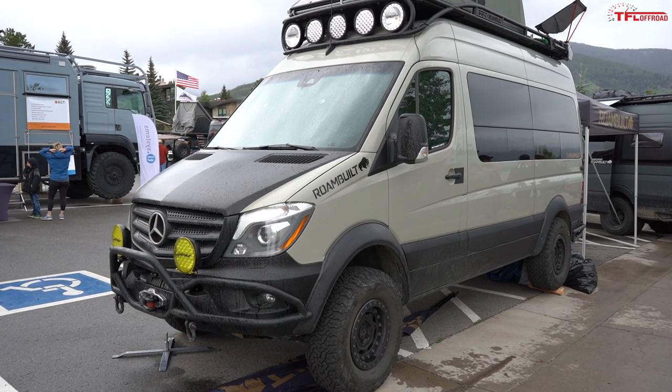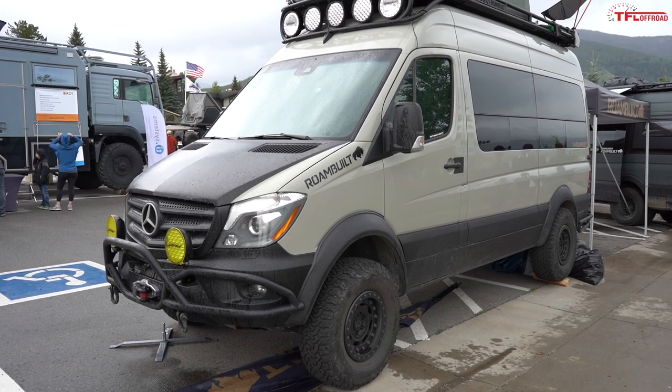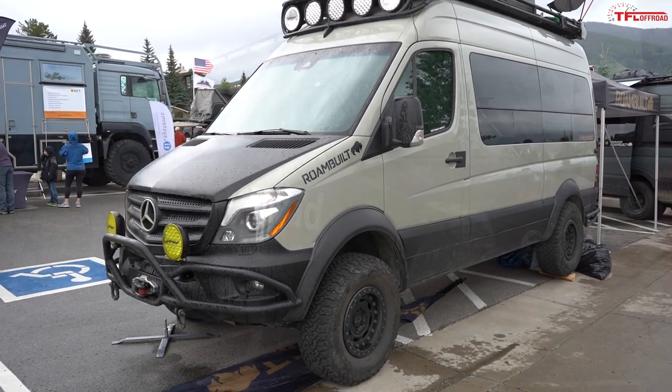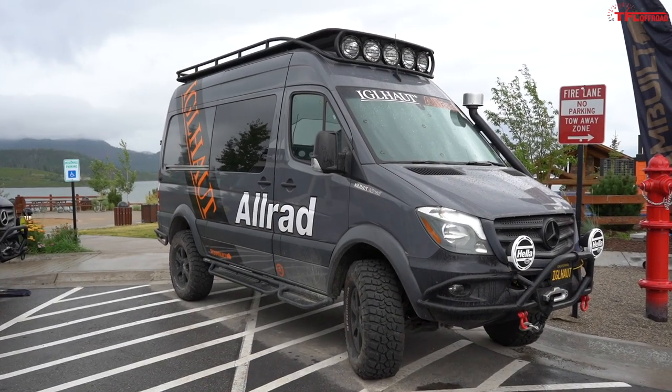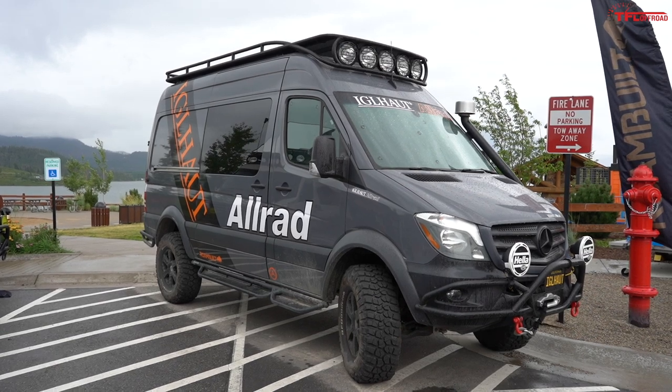This is a Sprinter 4x4 customized by Romebuilt, and you might think that is the ultimate off-road Sprinter. Well, if you do, you'd probably be wrong, because it's this Sprinter — the Engelhaut 4x4. Why is it so off-road capable and so much better than the Mercedes 4x4? In this video, I'm going to tell you.